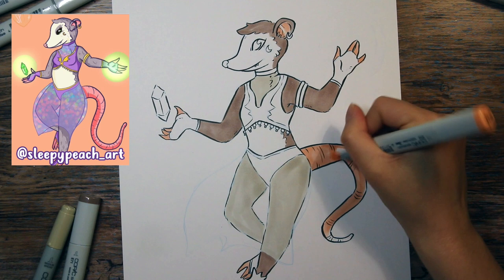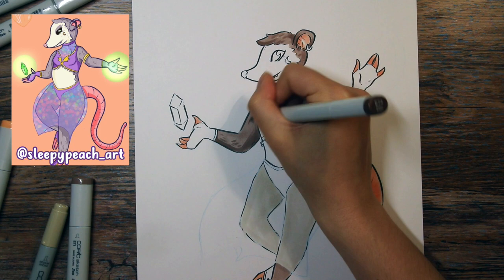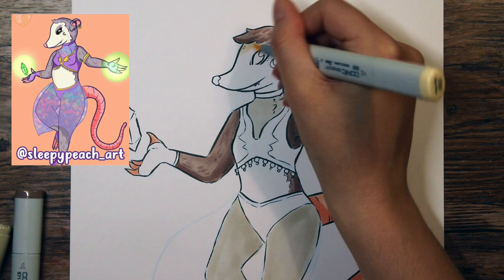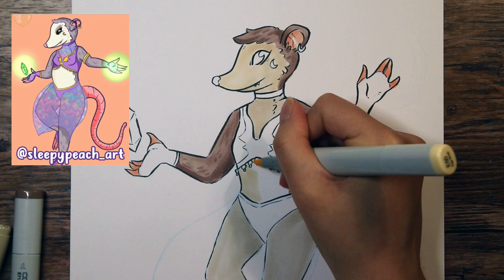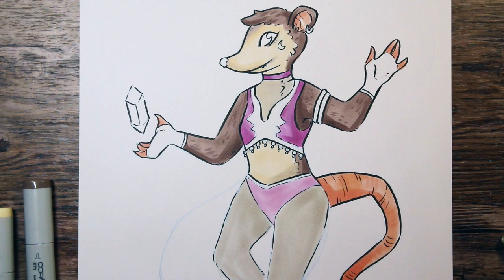In the original art, the Opossum has boobs, and I was contemplating whether I should transfer that into my own art. It just felt a little strange to me personally — I don't mind it at all seeing it in the original, I just didn't feel comfortable enough to add it into my own work. So I did a kind of in-between thing, where I made the chest poke out just a little, but without making identifiable boobs.